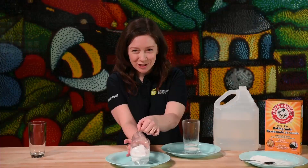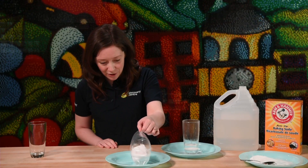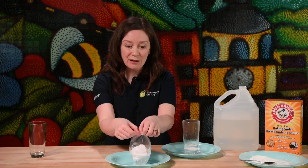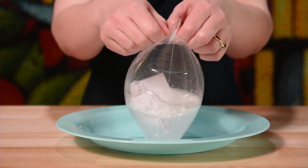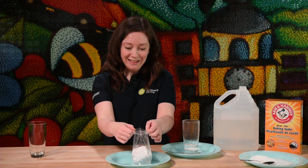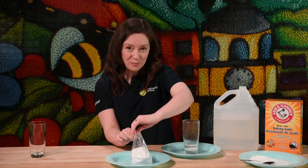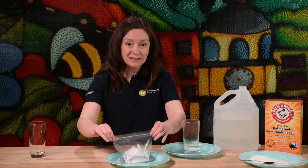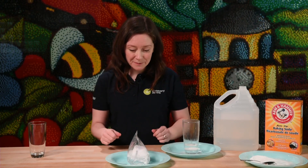With nowhere to go, that carbon dioxide eventually is going to want to escape. And three, two, one — just like that! Now if you're brave and bold, you could reseal your bag and just leave it somewhere — I suggest your sink — and see what happens. If there is enough vinegar and baking soda left to react, eventually there's going to be a little bit of an explosion. I've been Ruth Munro. This has been Bite Size Science — do try this at home.